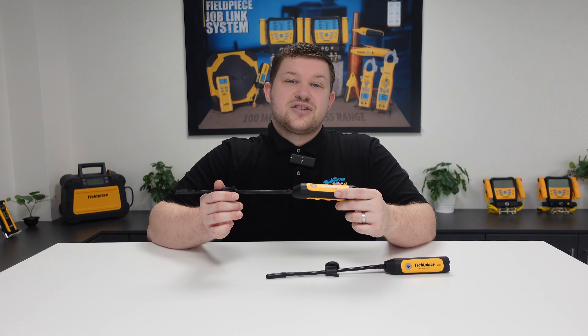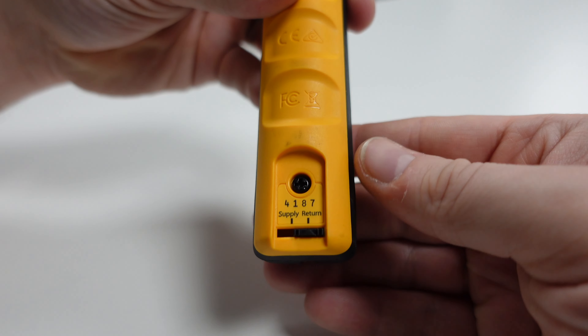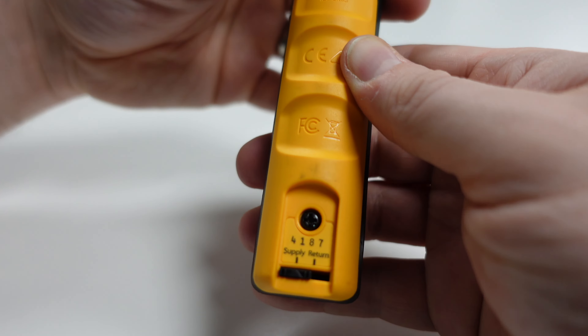To accompany this, we also have a quick colour indicator at the bottom of the tool to know which is which at just a glance — red indicating return and blue indicating supply.